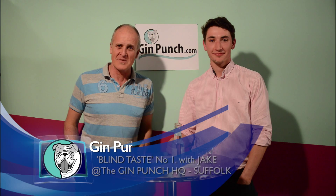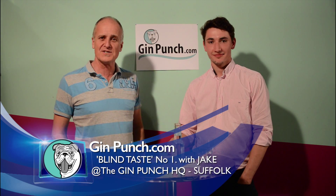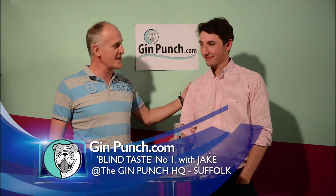Hi, welcome to GinPunch.com. These are our new gin tasting sessions and tonight I'm joined by Jake, who's going to help me out with a blind taste of our first gin.